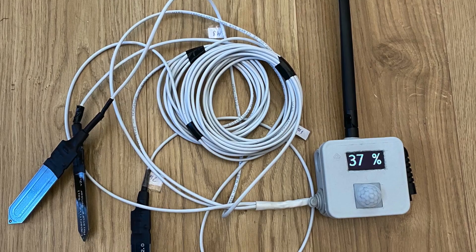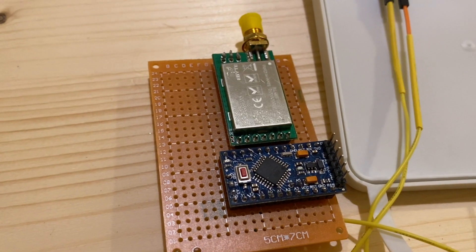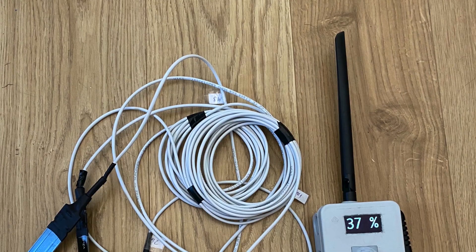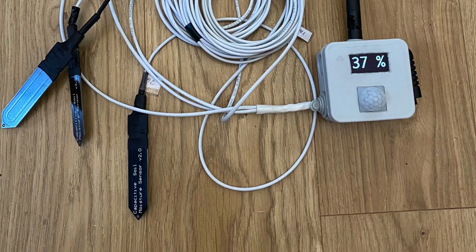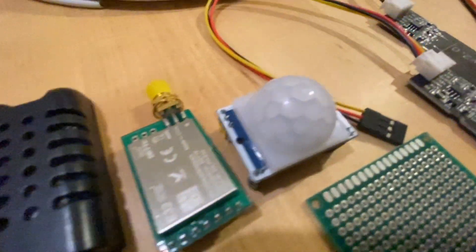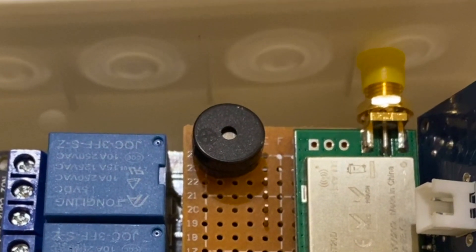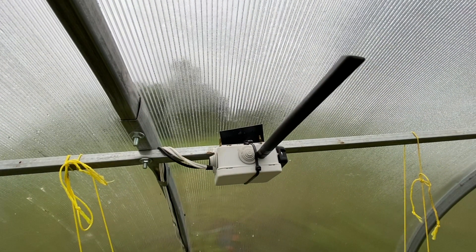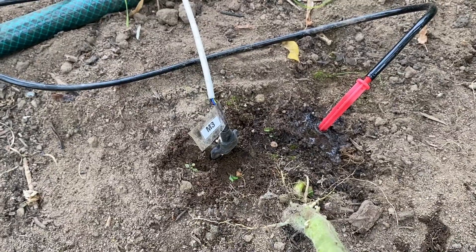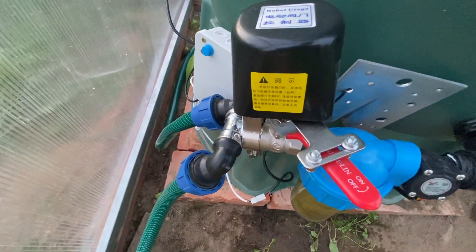The first is the data reading device activated by the motion sensor. It reads air temperature, humidity, and 3 soil moisture readings. This device is placed at the front of the greenhouse in the northern part and activates the screen as soon as a person enters. It beeps when the soil moisture is not at an acceptable level. The second is a data reading device without a motion sensor or screen. It reads the same measurements and is located on the south side near the water tank controller.